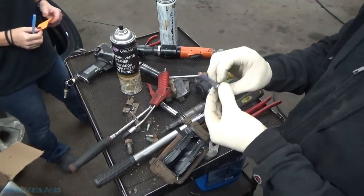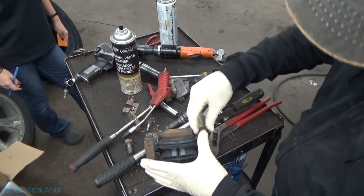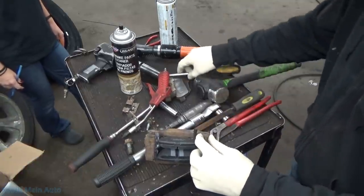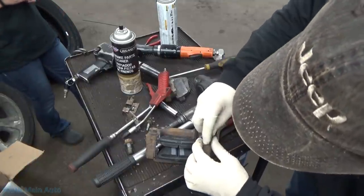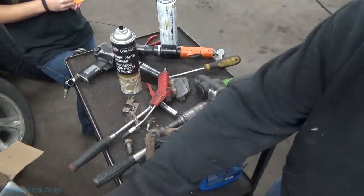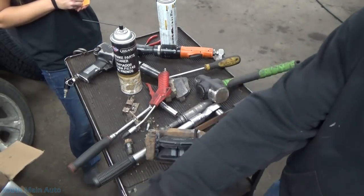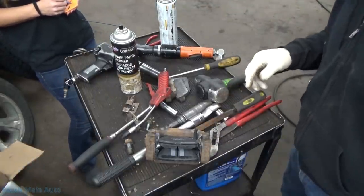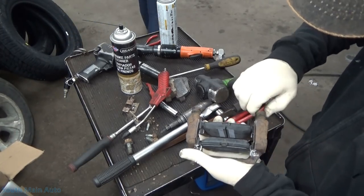A quick side conversation happens here about another customer's engine job — discussing labor hours, the customer bringing their own parts including fluids, filter, antifreeze, and oil. Book time on the engine R&R is 15 hours. Meanwhile, back to the brake job: I had a little lube on the pins. Like I say, you can't overdo that — you get too much lube ahead of the pin, as soon as this gets hot the little pin starts to drive out and locks the brakes up. Seen it first hand — blew my mind.